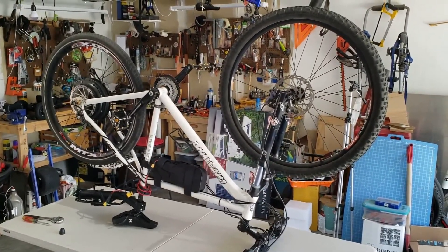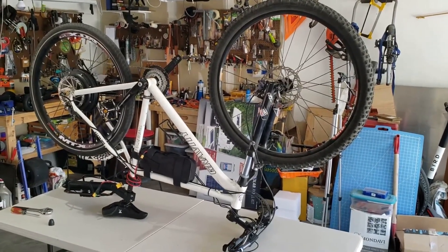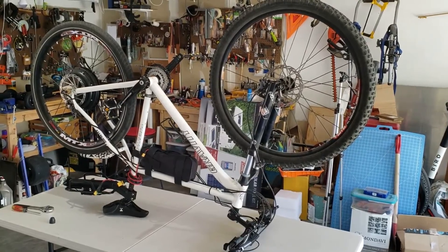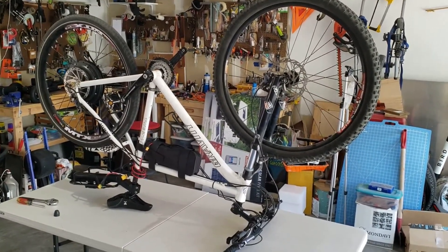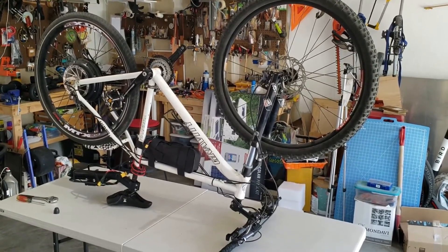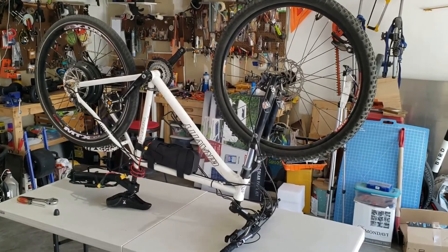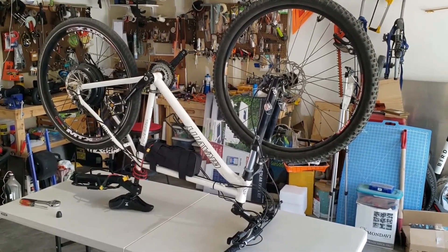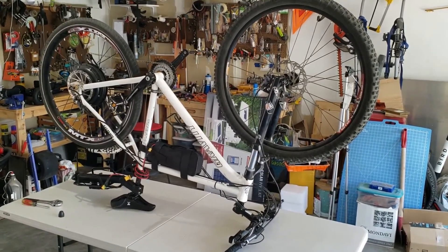Hey everybody, back again with another project using EGO batteries as the power source. This is my hardtail mountain bike I got from BikesDirect.com. Great place for great deals. I'm not affiliated with them but I love their stuff and I know a lot of people who go through them and get some really quality bikes.